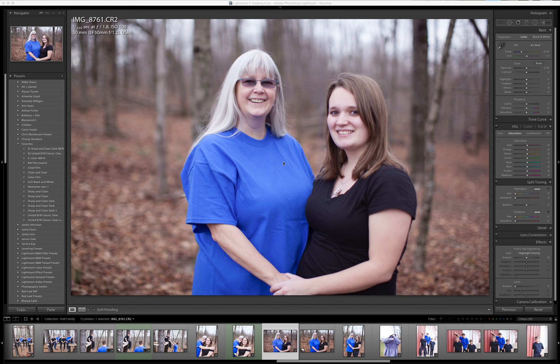De Blasio Photography back with you for another video tutorial. I hope you guys had a great Christmas and a Happy New Year. Just real quickly, in the next couple minutes, I want to deal with something that everybody seems to run across at some point in their career, whether it's family stuff or whether it is wedding stuff.